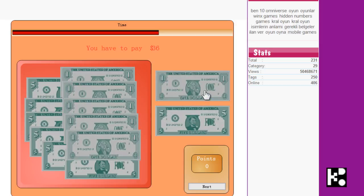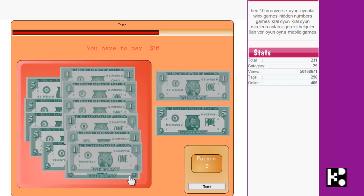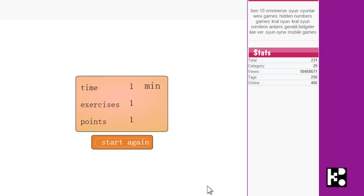I have plenty of time left. Yeah, I got one point. Ok, that is it. Try it.